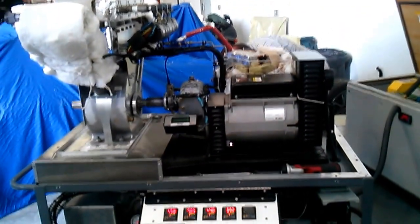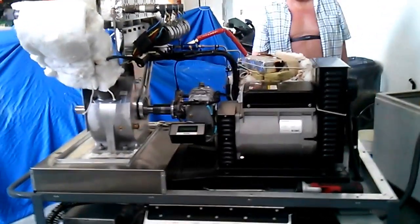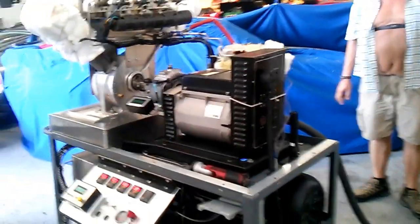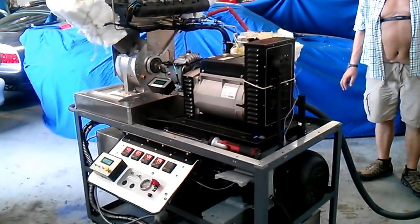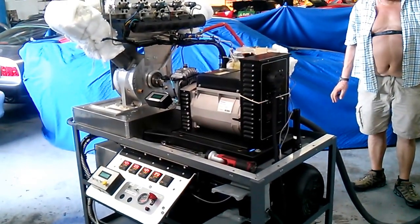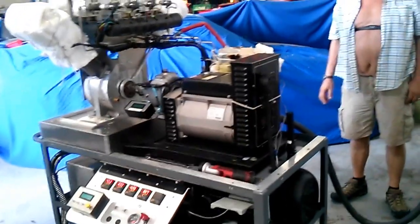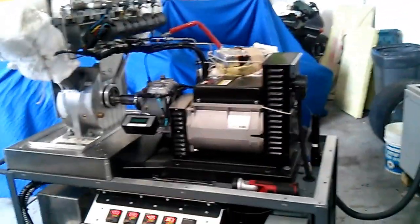I'm going to try to go around this way. Running over three minutes. Three minutes so far. Still going strong. Haven't lost any heat really — very little.